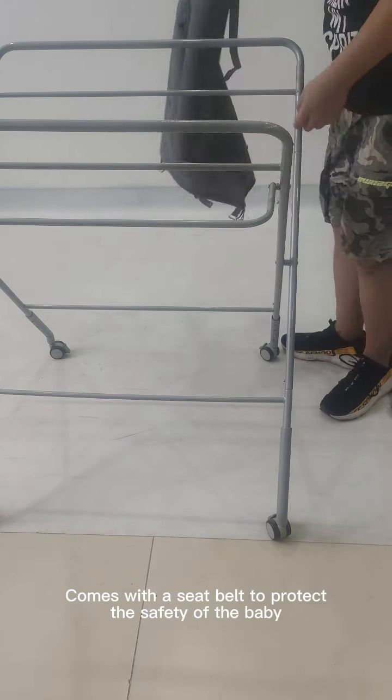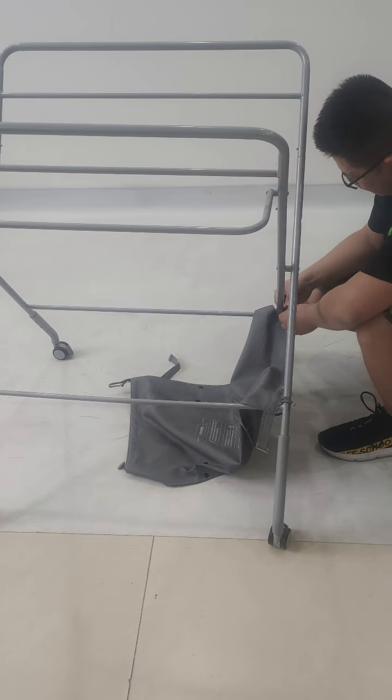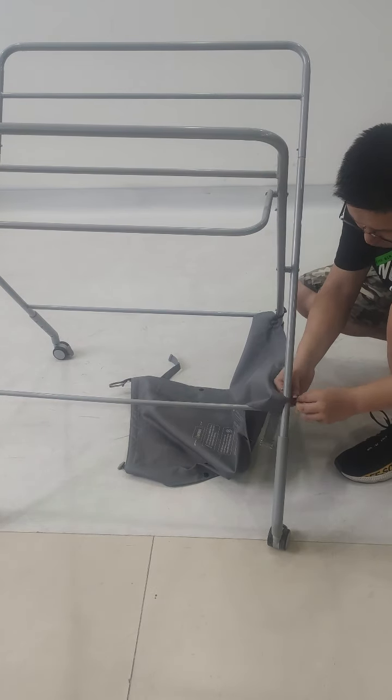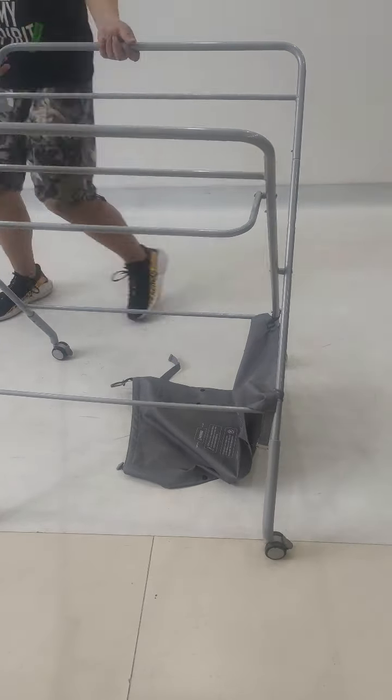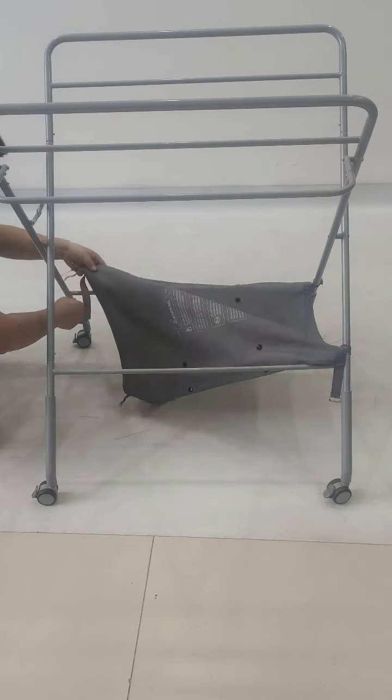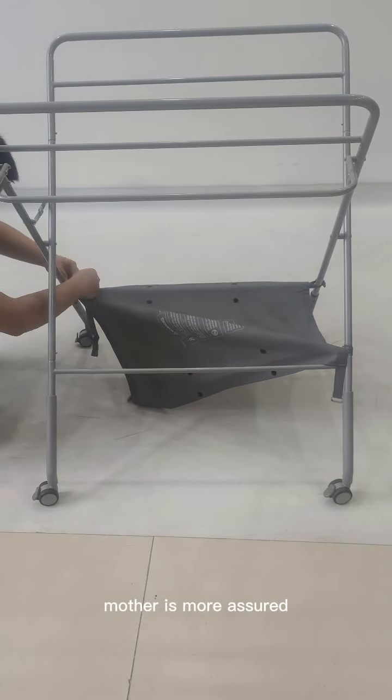It comes with a seatbelt to protect the safety of the baby. Mother is more assured.